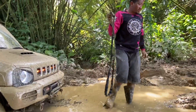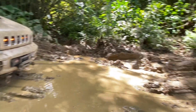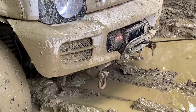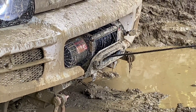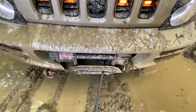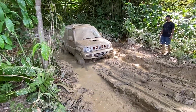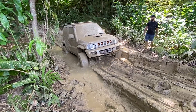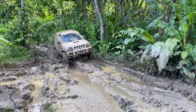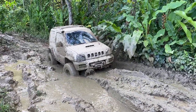To test the winch, we got the Jimny stuck in some serious slushy mud, as you can see here. We used the winch to get it unstuck. I'm speeding up the clip so you don't have to watch it in real time. Just remember that this winch has a gear ratio of 265 to 1, which means it will pull a little bit slower.